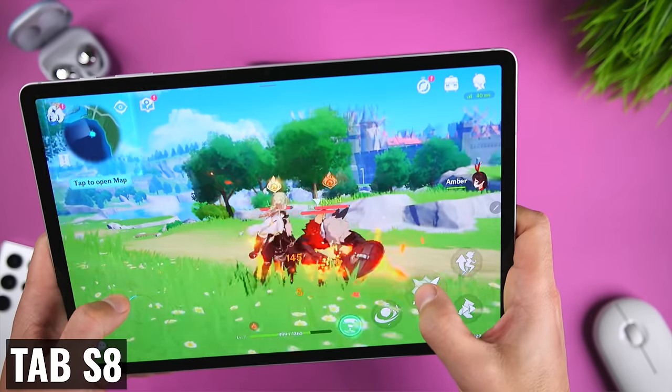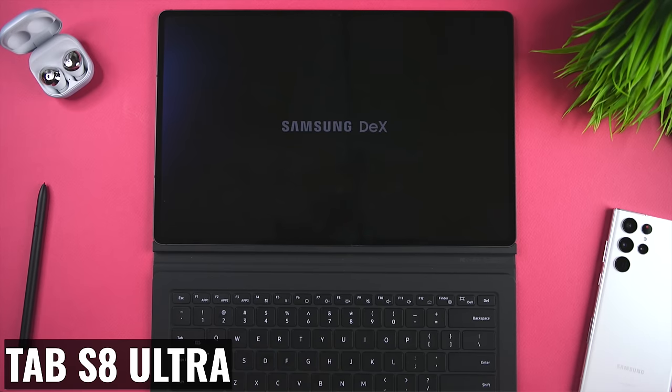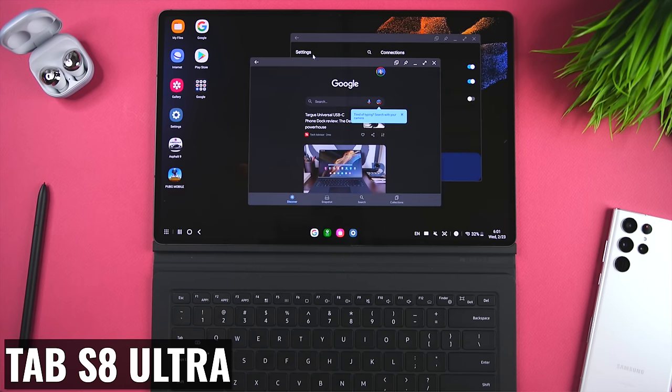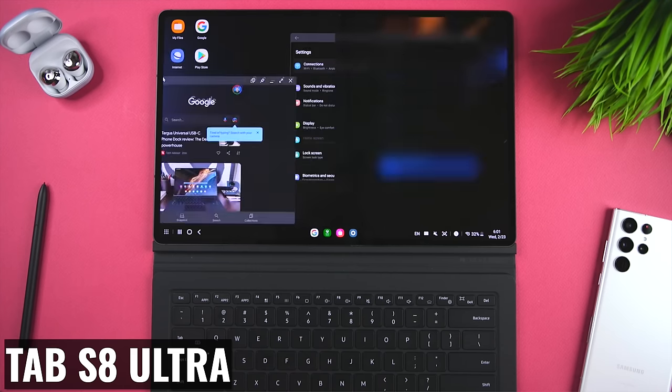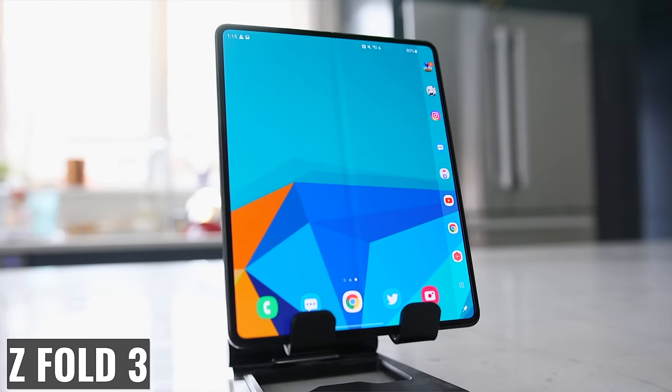That processor also means it can run any game we want to play — from PUBG to Genshin to Asphalt, and any of the less demanding games. The additional processing power should also allow us to run DeX on this new tablet. DeX lets you boot your tablet with a desktop-like user interface — you get an actual desktop with icons, folders, and a taskbar. You can open multiple windows, snap them to half the display, and even have floating windows. It's a feature you get with the other current Tab S tablets and even with phones like the Z Fold 3 and S22 Ultra.